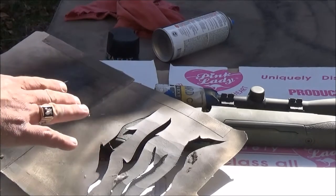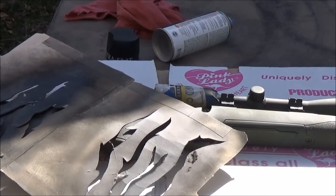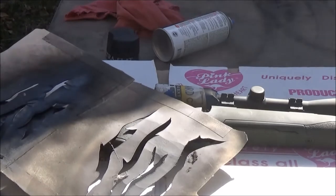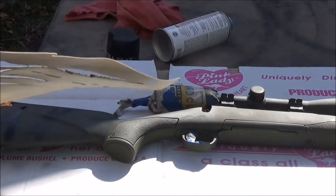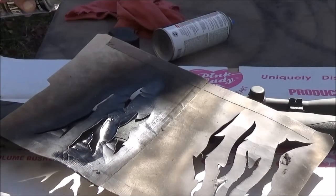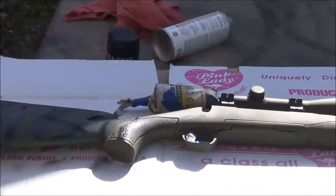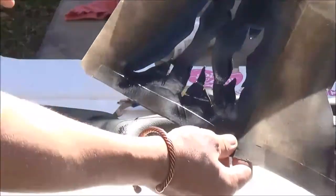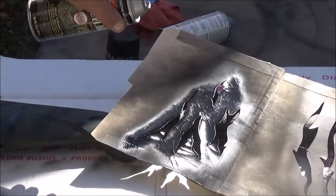Word to the wise: make sure your paint is dry before you do this — that way you get no smears, no runs. What you want to do is just give a real light coating, like so. Then what you want to do is move your template and repeat, making sure that you keep your lines going in the same direction so the gun looks uniform.